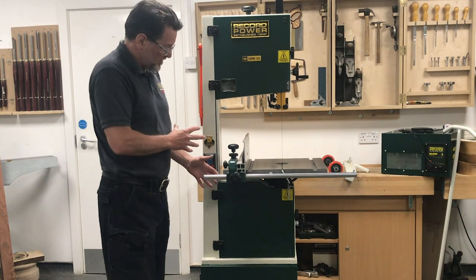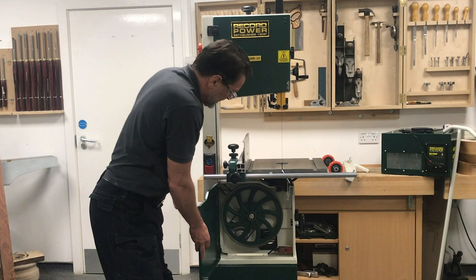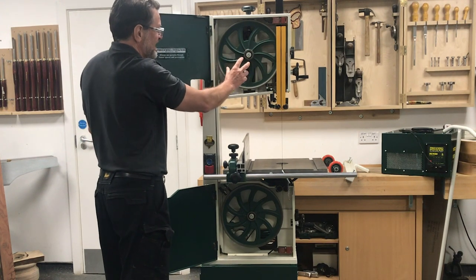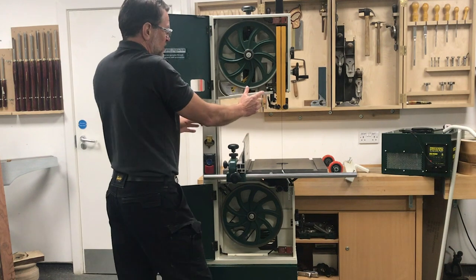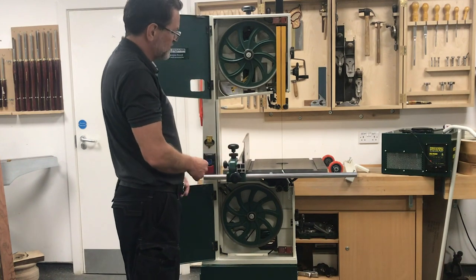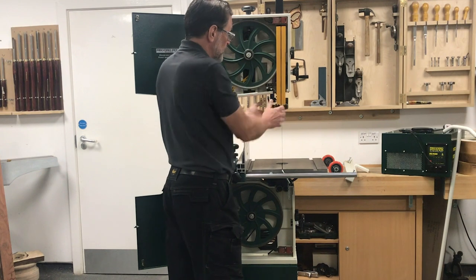To look at the machine in a little bit more detail and show you the spec: we can easily open the doors, which reveals the heavy duty cast iron flywheels. One of the main features is the new improved guides, which are easily accessible and can be operated and adjusted without using any tools.